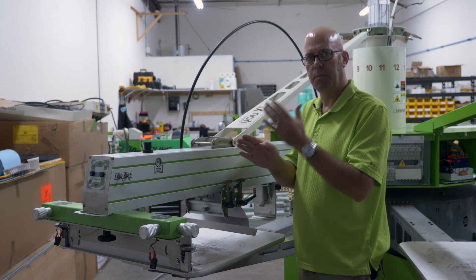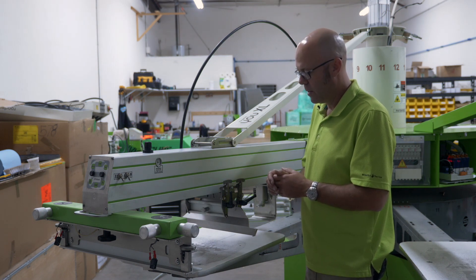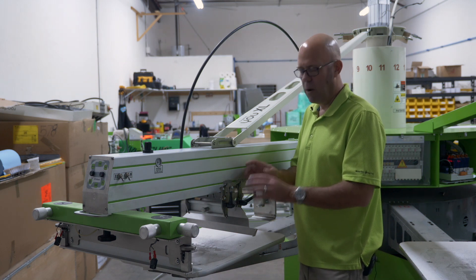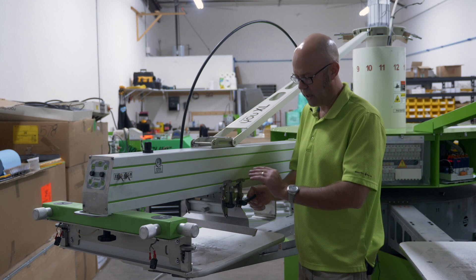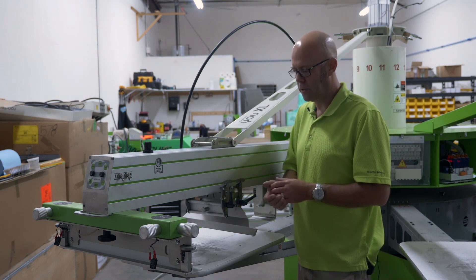At 15 degrees it doesn't push the ink in as much, but we call it screen safe. It's not going to accidentally pop the screen if during training we're setting some distances too far down. However, once you're used to your machine and know how to use your settings appropriately, 25 degrees with the winged flood bars will keep as much ink in the screen as possible.